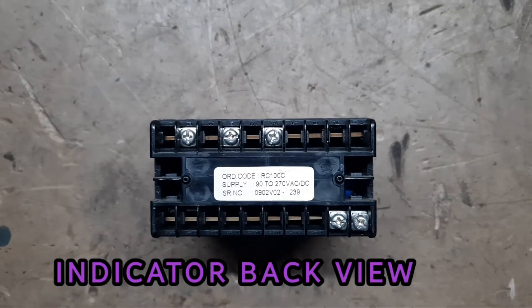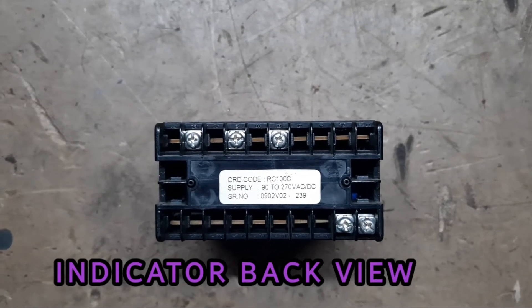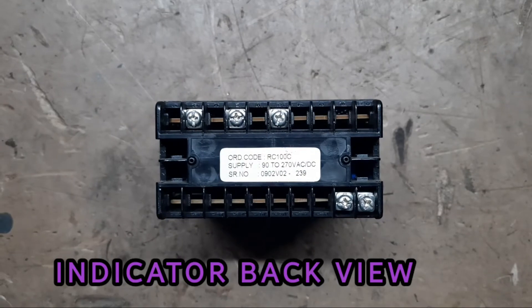Indicator back view. Supply voltage: 90 volts to 270 volts, SAR DC.